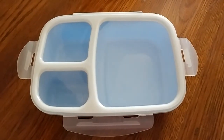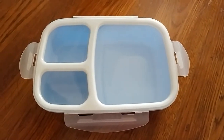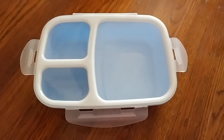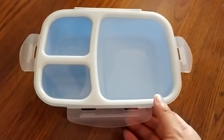I'll be reviewing this leak-proof three compartment bento lunchbox. My husband has been taking his lunch to work more often now — it's more cost effective — so I wanted to get him a nice simple bento box that we can fill with his lunches.